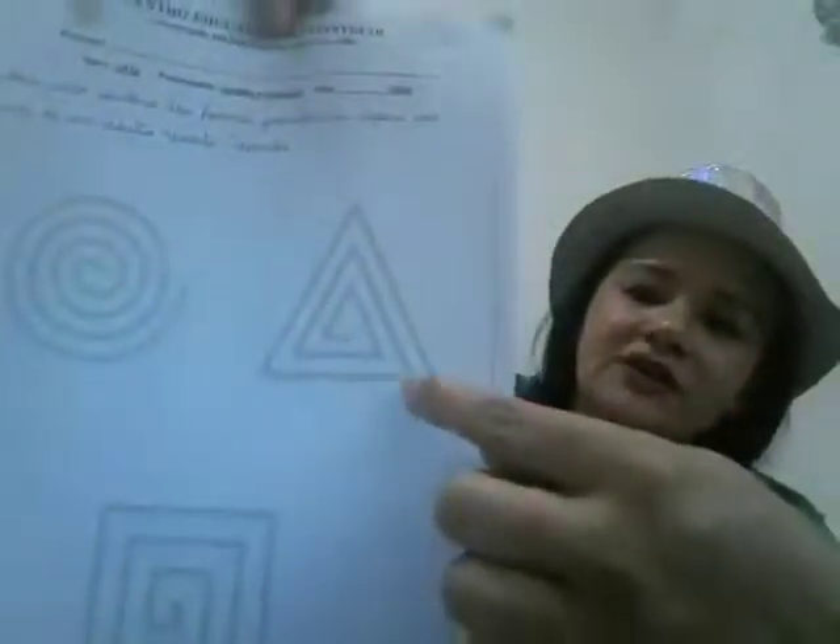Tia Fran vai propor um desafio pra vocês agora. Vocês vão passar o dedinho em cada gravura. Vamos lá! Começando daqui, sobe, desce. Todo mundo passando o dedinho na gravura. Primeiro nessa aqui, vamos lá! Dedinho.